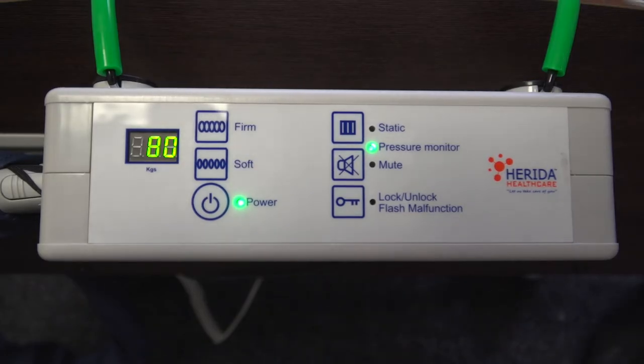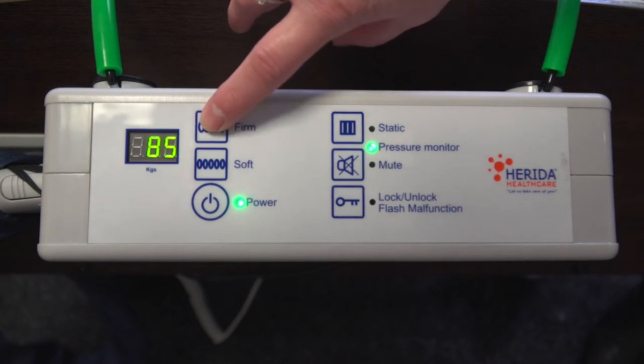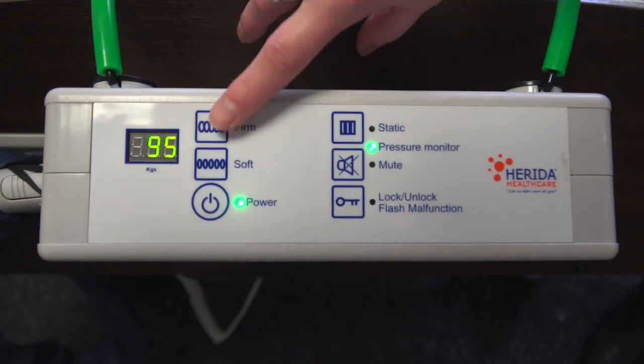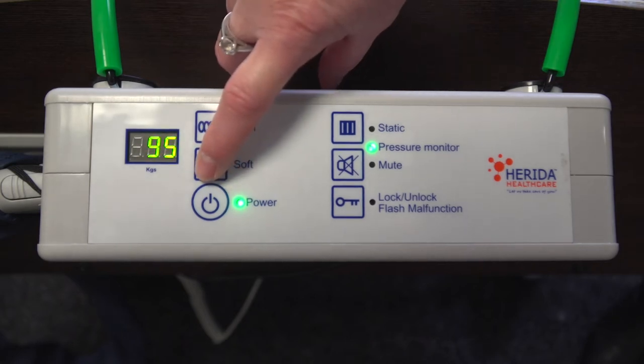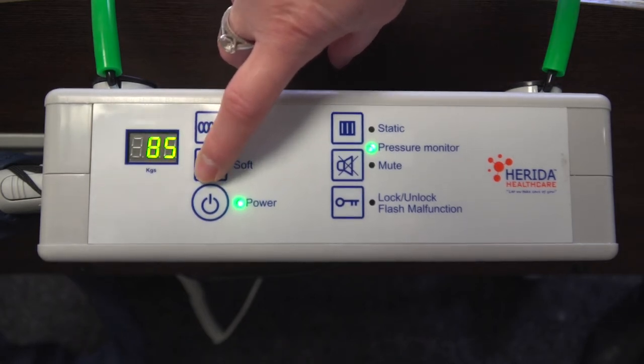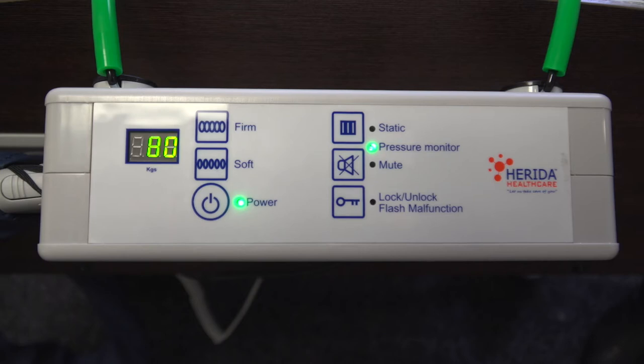If the patient's weight exceeds 80kg, we need to increase the pressure. To do this, we need to use the firm button. Pressing this button once will increase the pressure in increments of 5kg. To reduce the pressure, or if the patient's weight is below 80kg, press the soft button. This will reduce in increments of 5kg. The pump is designed to offer ultra-low pressure delivery for lightweight, frail individuals, including paediatric patients. If the pressure is too firm or insufficient for the patient, the clinician at any time can override the system by using the soft or firm buttons accordingly.